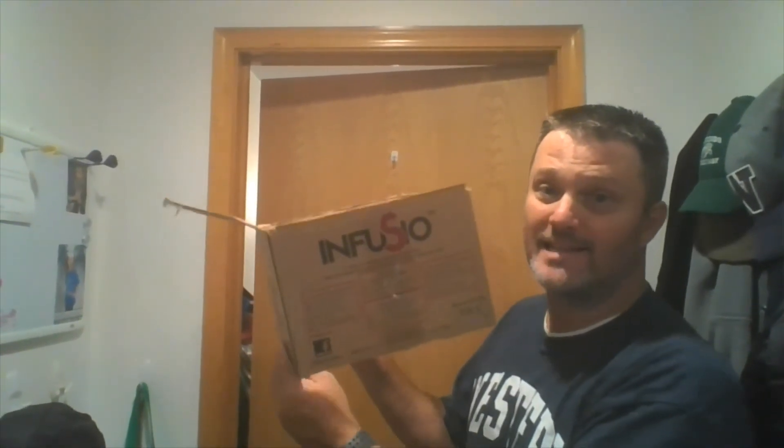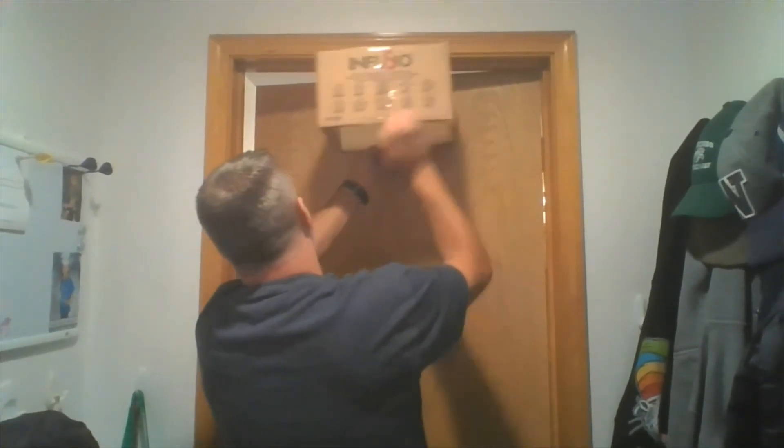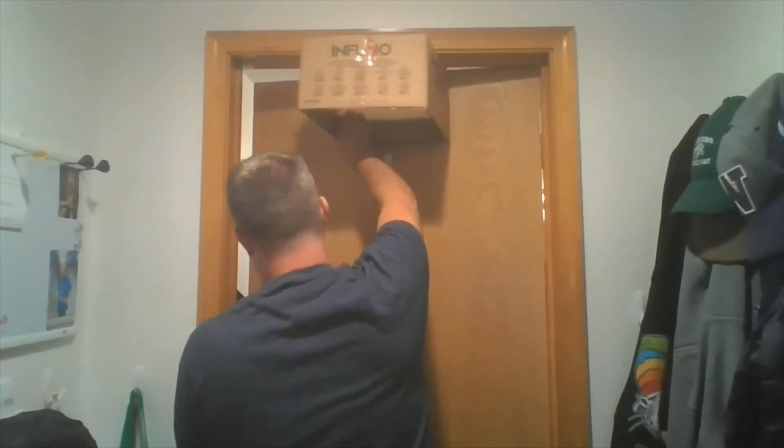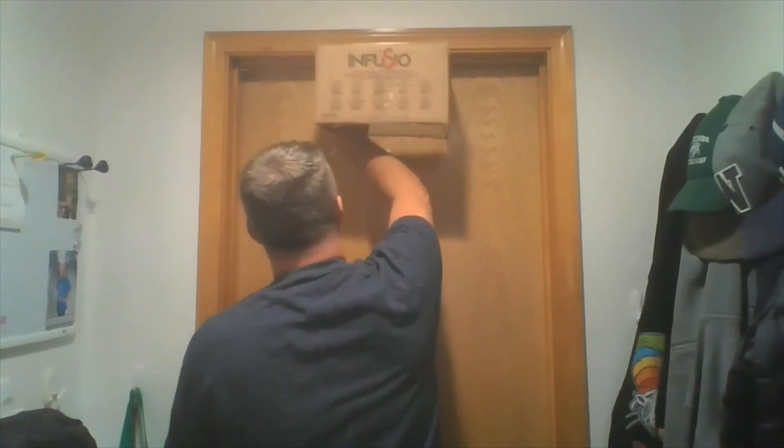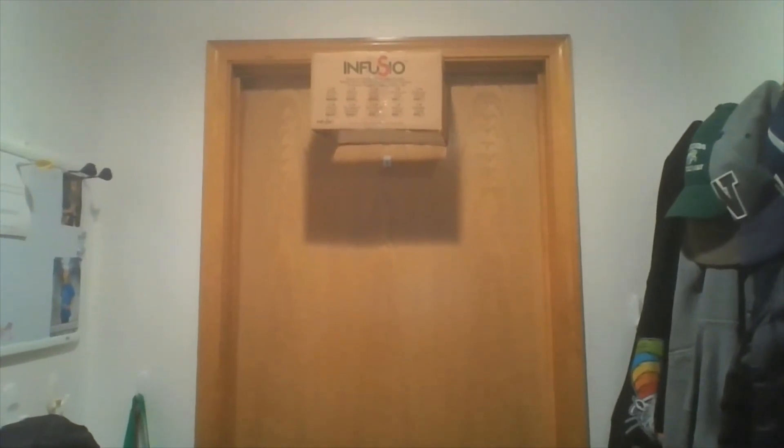All you have to do is take the flap, open up the door, put the flap inside the door just like so, then close the door. I take my sock ball right here — there it goes and I make a basket. That's how you make a basketball hoop out of a box.